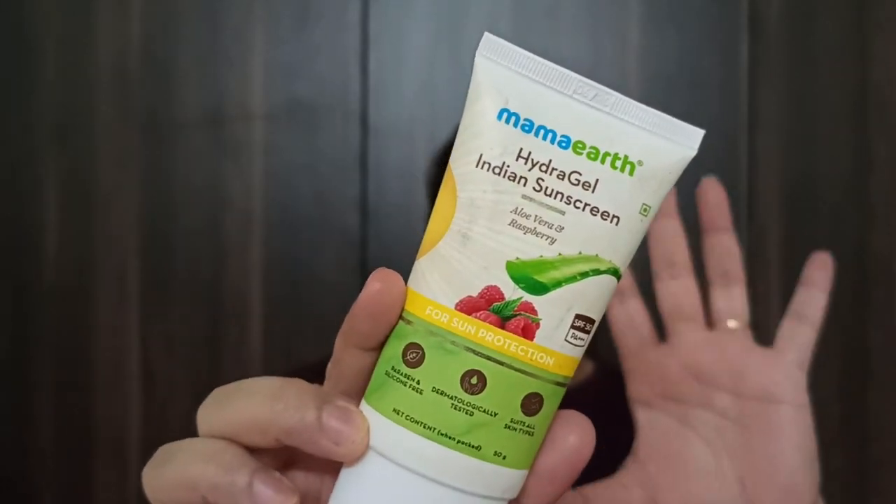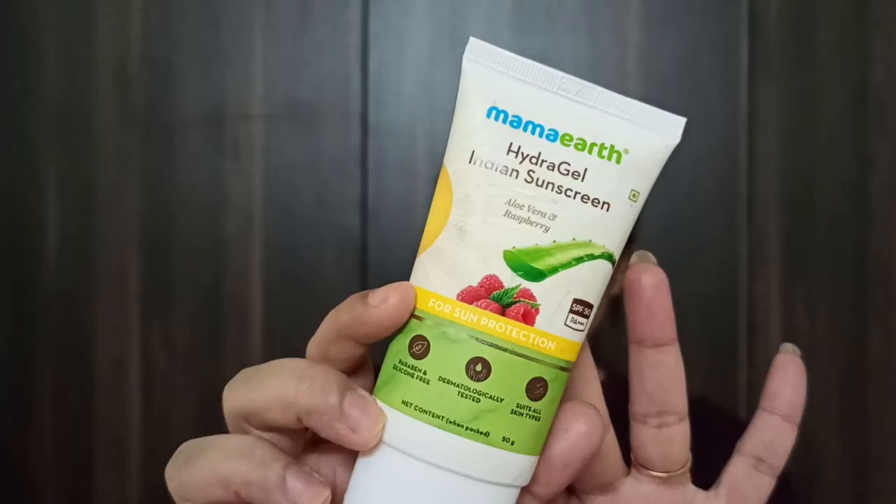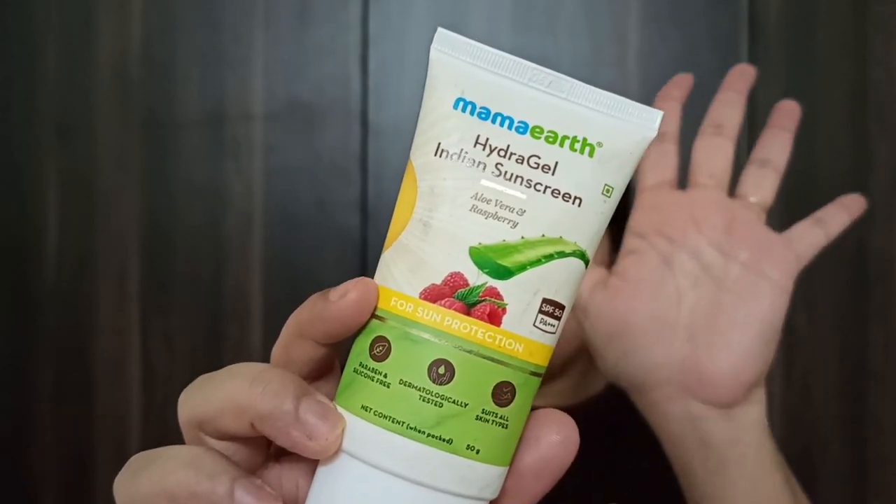The second sunscreen is the Mamaearth Hydro Gel Indian Sunscreen. You get 50 grams of the product, also priced at ₹399. The price, weight, and shelf life are all the same as the Aqua Glow. The packaging is a tube type, which you can see here.